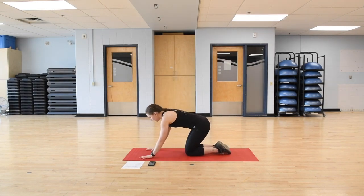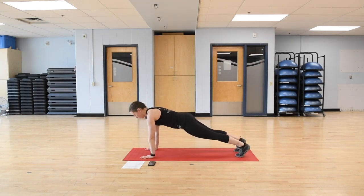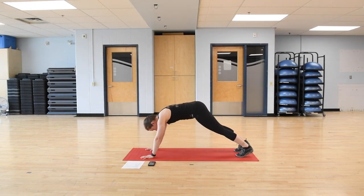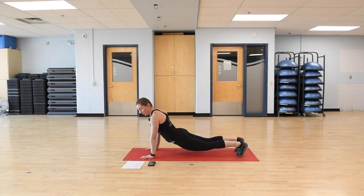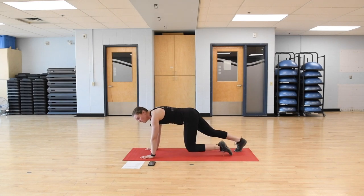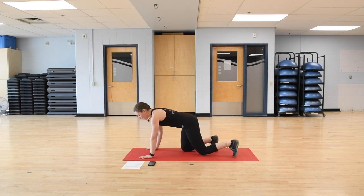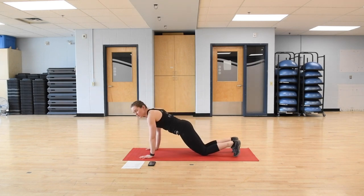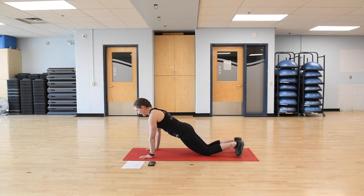When you're in a plank position, you want to have a nice straight line from your head all the way down to your toes. Your eyes should be looking about three feet in front of you. Hips should not be up, and they should not be too low either — no arching in the back. If you want to make it a little bit easier, you can always go down onto your knees, still keeping that nice straight line, with hands right under the shoulders.